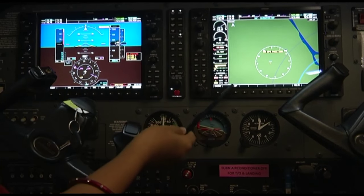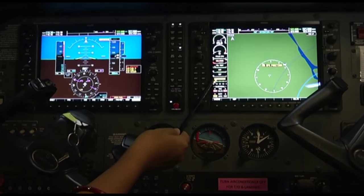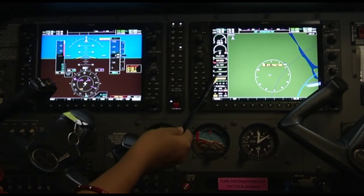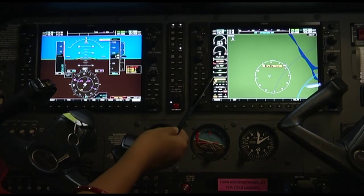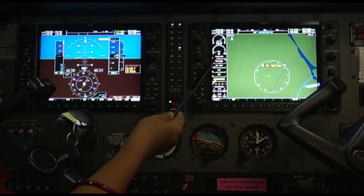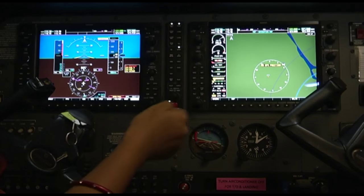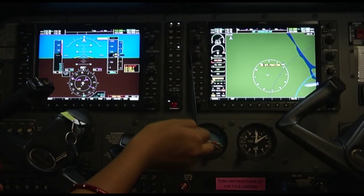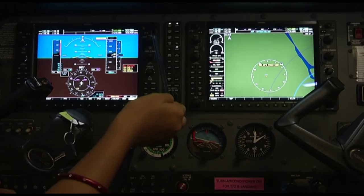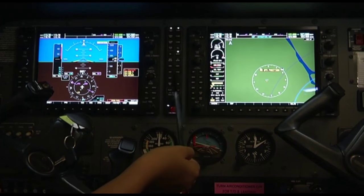The multifunctional display gives readings for fuel quantity in both tanks installed in the wings. We also have the EGT — exhaust gas temperature — the CHT cylinder head temperature, oil temperature, oil pressure, and fuel flow in gallons per hour. Together these two screens give us the position of the aircraft, the heading, and various engine instrument readings to help the pilot fly the aircraft.